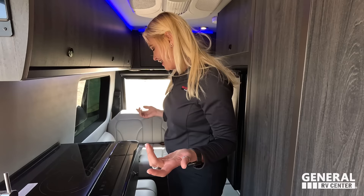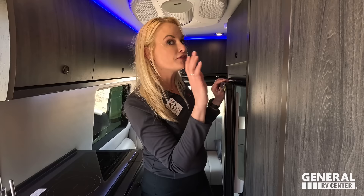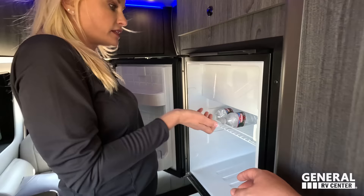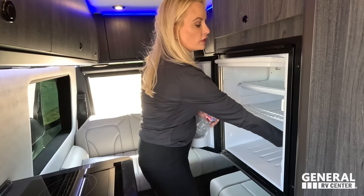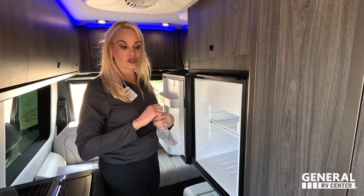Number two: I like the refrigerator. Even though it's small, it's off the floor — it's at my height. I'm not bending over to get to the back. This is genius. I would sacrifice a small fridge to have it off the floor. Number three: it's the fit, the finish, the quality — the luxury feel. There isn't anything in here that doesn't feel high-end.